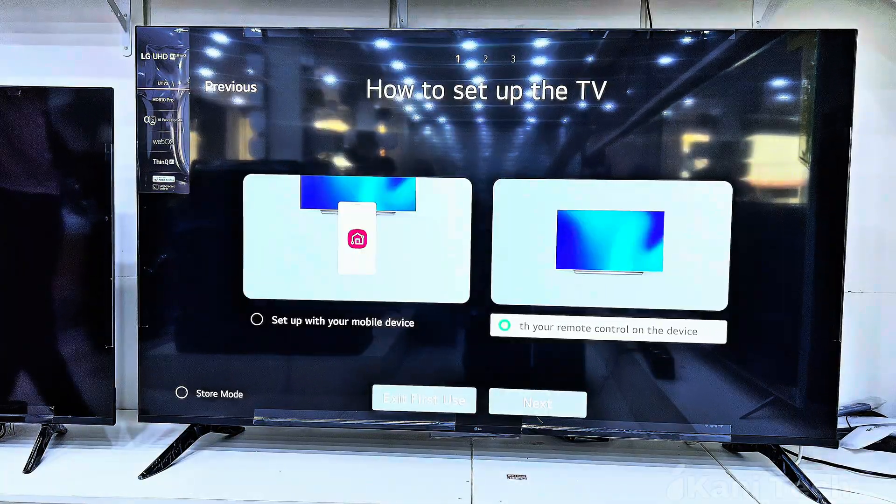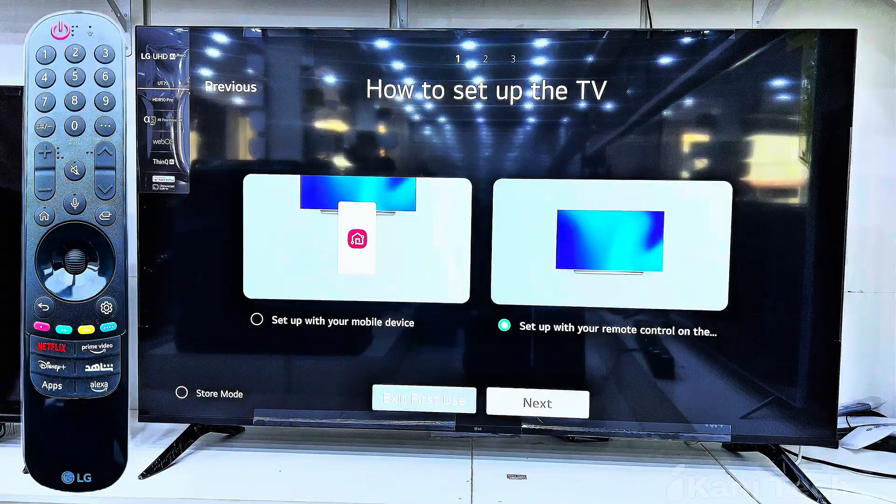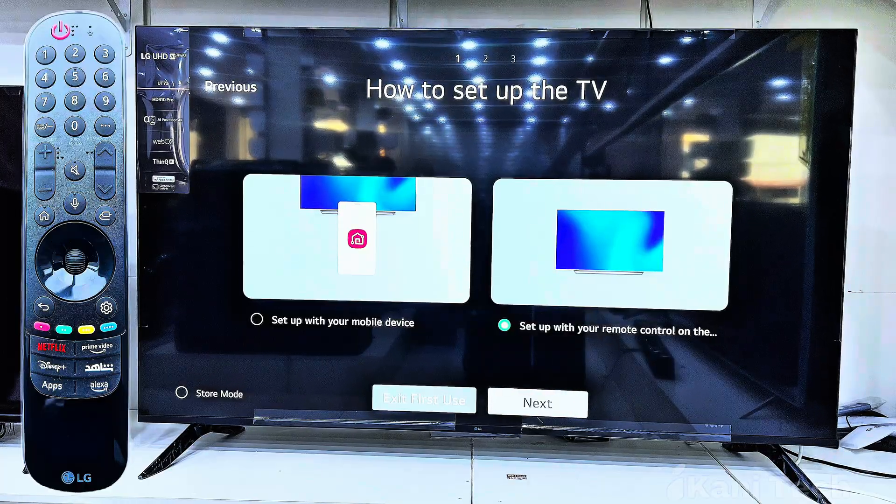You can either set up with your mobile device using the LG ThinQ app, or set up directly with your remote control on the TV. If you want the quickest method, choose to set up with the remote control — it allows you to complete everything right from your TV screen.